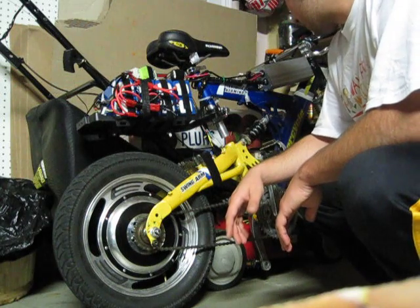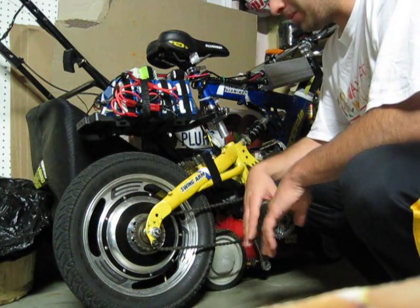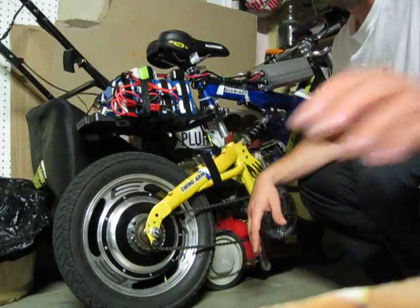Yeah, pretty much I'm happy with everything. I think I've pretty much maxed out my ideas for an e-bike, so I'm looking to move on to an electric car next. But that's pretty much everything — thanks.